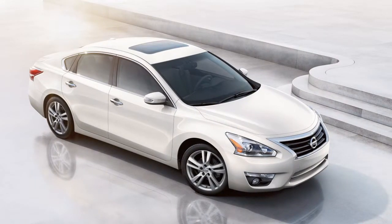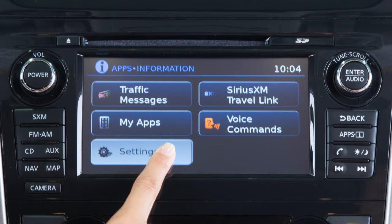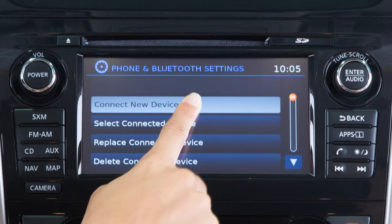To connect your device to the system, the vehicle must be stationary. Press the apps button on the control panel, then touch the settings key on the display screen. Touch phone and Bluetooth, then touch connect new device.